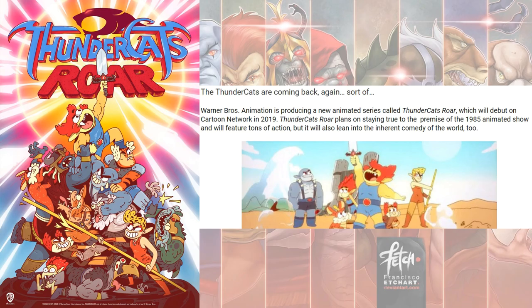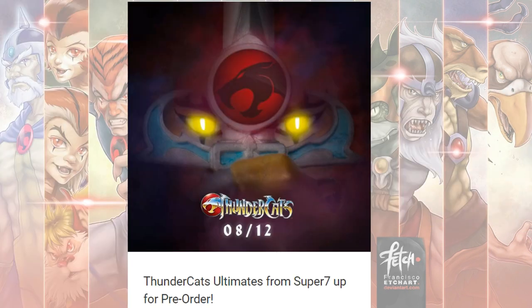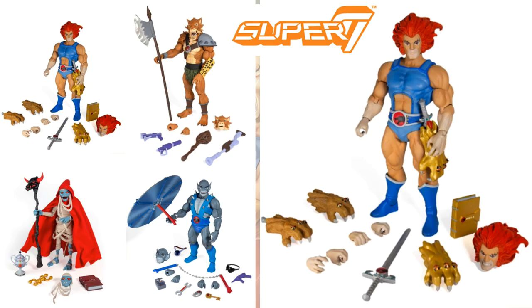Later on we get to Super 7. A new animated show called Thundercats Roar came out in 2019 on Cartoon Network. Super 7 came out with what are called Thundercats Ultimates — essentially the same figures, but with a lot more attachments, weapons, and accessories.